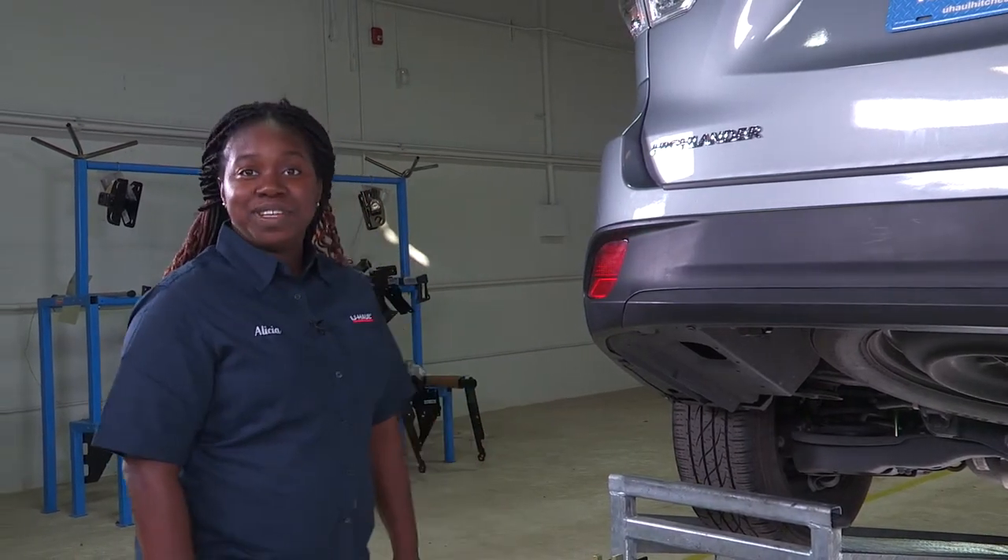Hi, I'm Alicia from U-Haul Wilmington, Delaware, 926-086, and today I'll be doing a hitch install on a Toyota Highlander. Let's get to it.